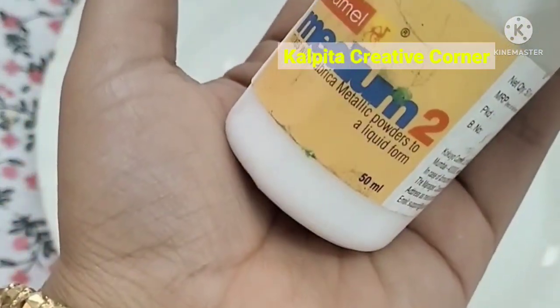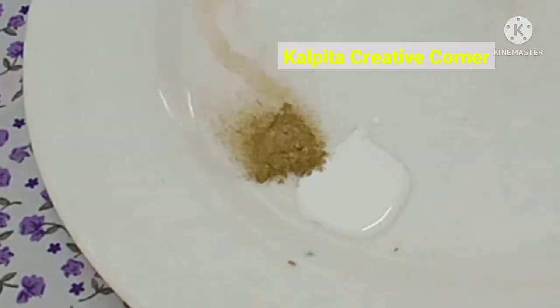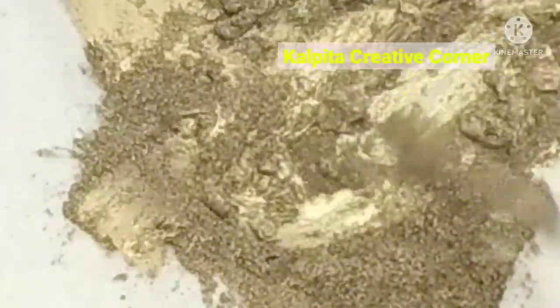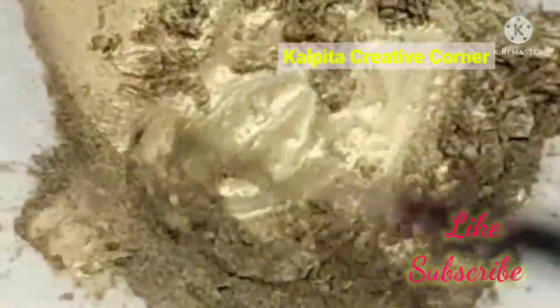I am going to make the medium. I am going to make the golden metallic dust. If it is done with my color, I will make it very good.